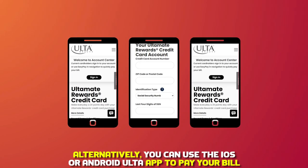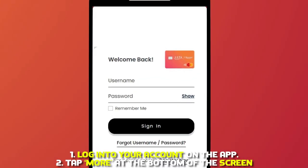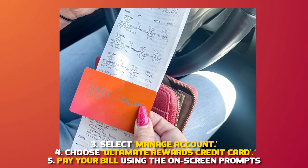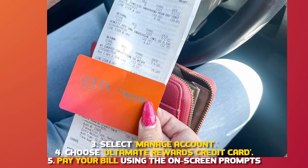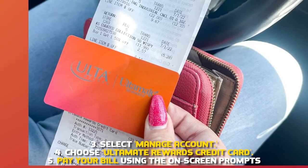Alternatively, you can use the iOS or Android Ulta app to pay your bill. 1. Log into your account on the app. 2. Tap More at the bottom of the screen. 3. Select Manage Accounts. 4. Choose Ulta Mate Rewards credit card. 5. Pay your bill using the on-screen prompts.